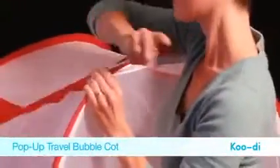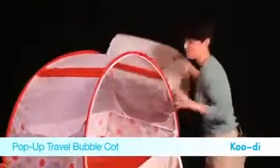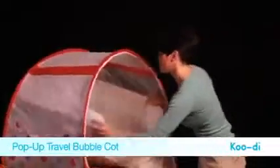Once the struts are in, unzip the mosquito net and place the mattress — which comes included — into the base of the cot for added comfort for your baby.